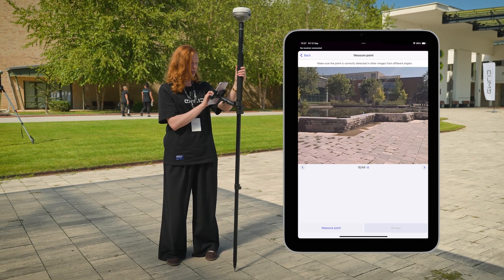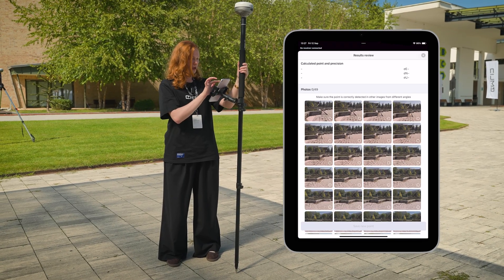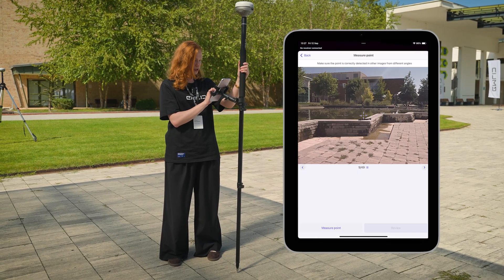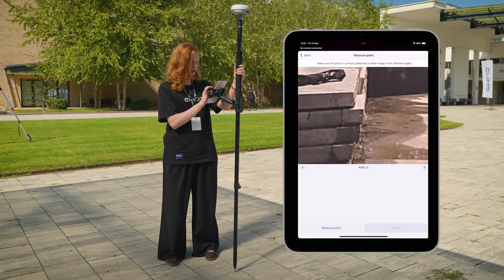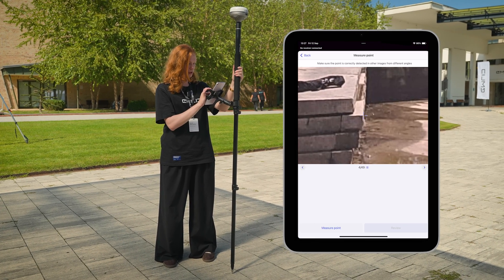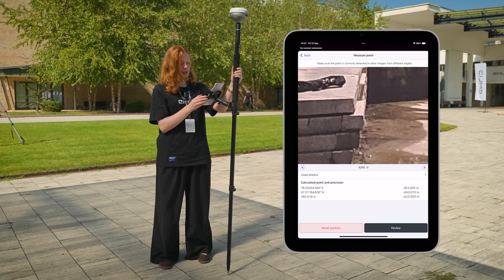So let's try to do a measurement based on it. How to do that? First, you need to just choose it here. We choose the corner — let's try this one — and click measure point.